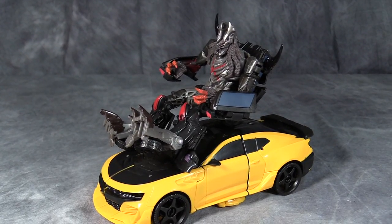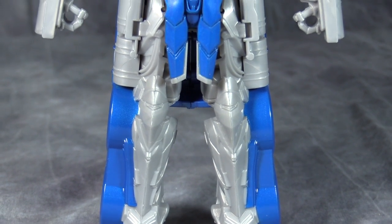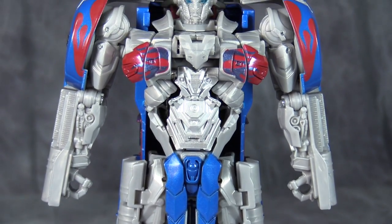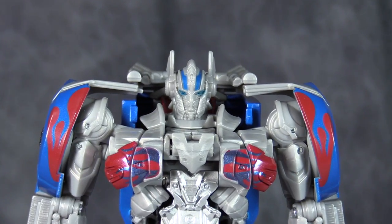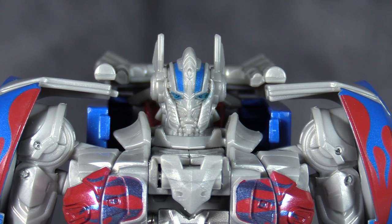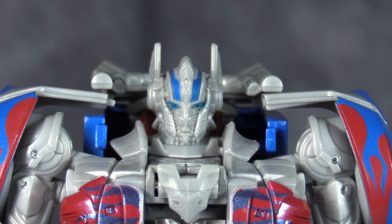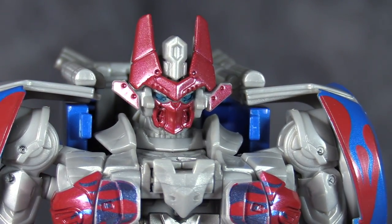Last up is Prime, and he's very, very bland. The coloring is this weird matte gray, and then there's a shiny silver on his tummy. The head sculpt is abysmal — there's a lot of detail in there, but you can't actually tell it's there. The helmet gimmick is activated by the button in his chest, and you get a nice bright red helmet. Will he actually use it in the movie? No idea.